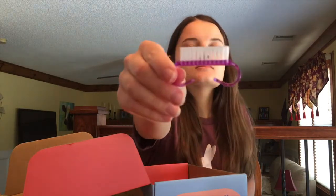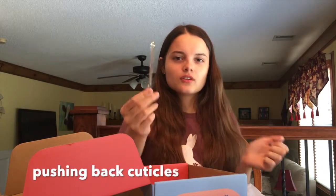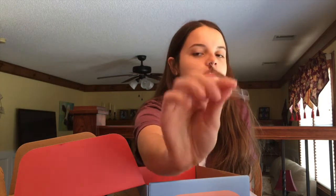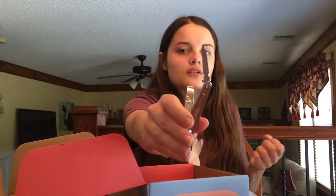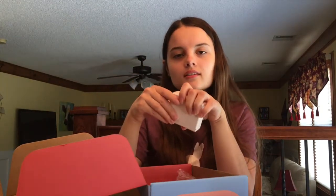Then you get a brush — maybe you use this for cuticles too, I'm not completely sure. And then a nail clipper, which is pretty nice — it's bigger than all the other nail clippers I have and it has one of these things you can get dirt out of your nails with.